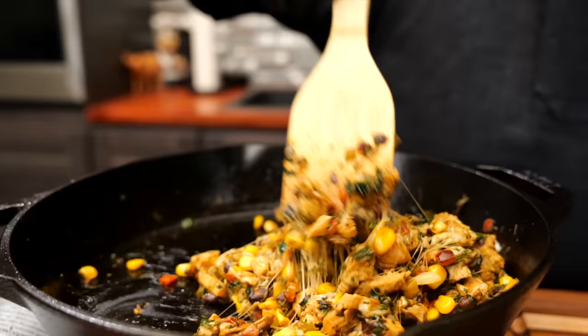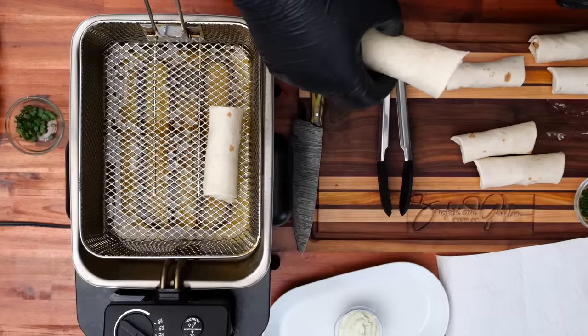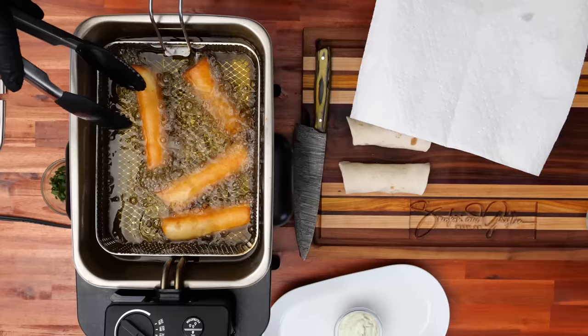What's good everybody and welcome back to my channel, Smoking and Grilling with AB. This is a Chili's copycat southwestern egg rolls — let's get it. I got our ebook, it's only five dollars and it specializes in appetizers. This is great for this time of year, so go ahead and take a look — I'll leave it in the number one comment and in the description box.